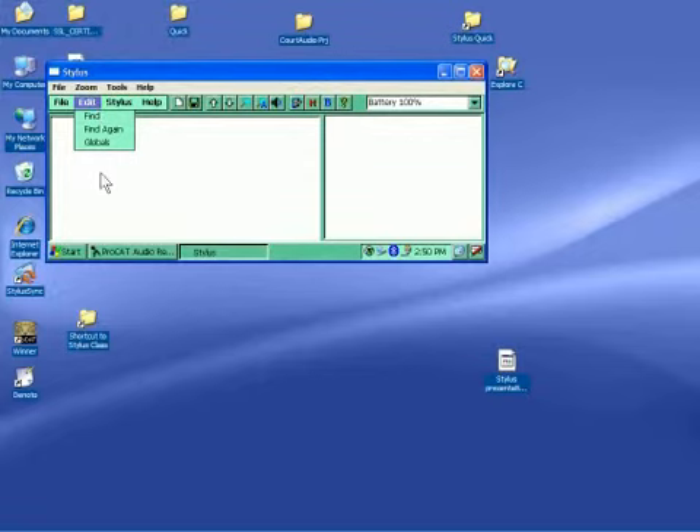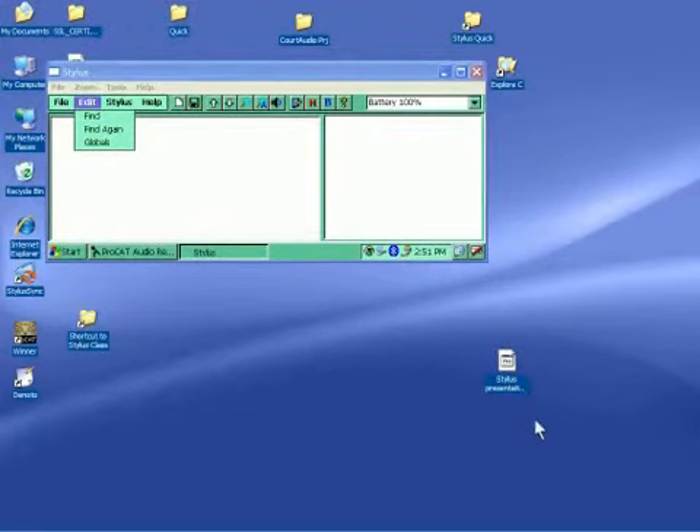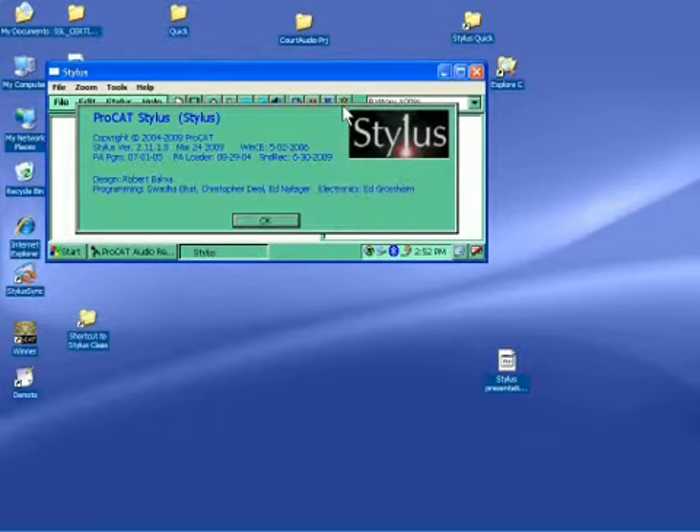The next menu is Edit, with Find, Find Again, and Globals. A caller asked about the File Open/Append feature — is that on all writers? If you're on the current version of Stylus, then you will have that. If you want to see what version you're on, click on the question mark and it'll tell you. Stylus version 2.11.1 is the version that has Open and Append. The caller mentioned having version 2.9.